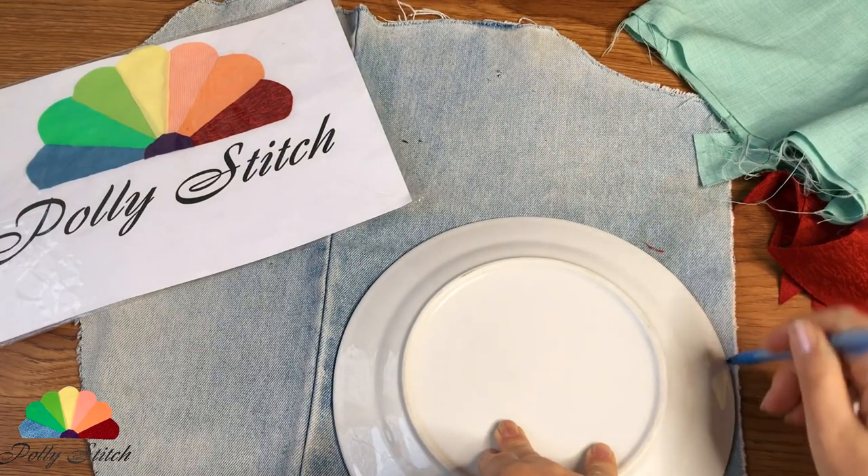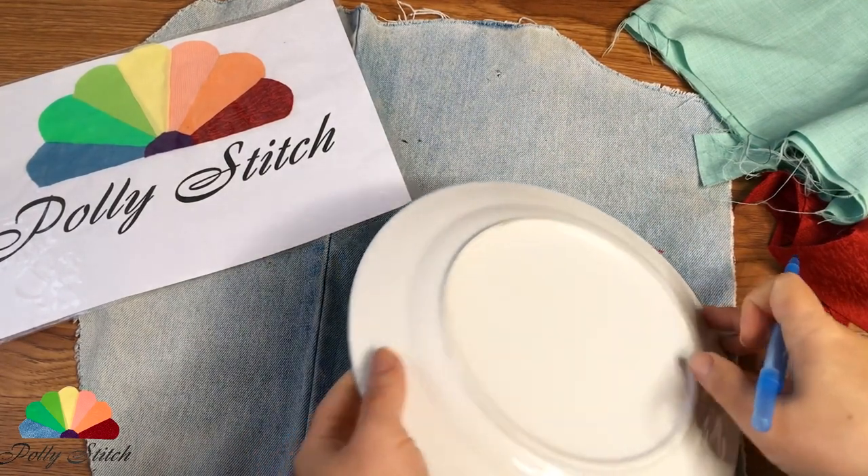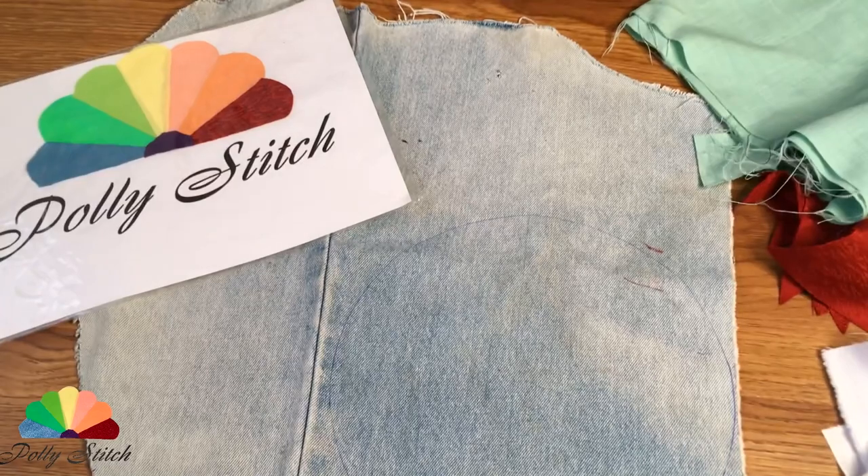So there is only one hope left for my today's needlework. Let's take a plate — a big one, of course. And we will prepare colored rags.